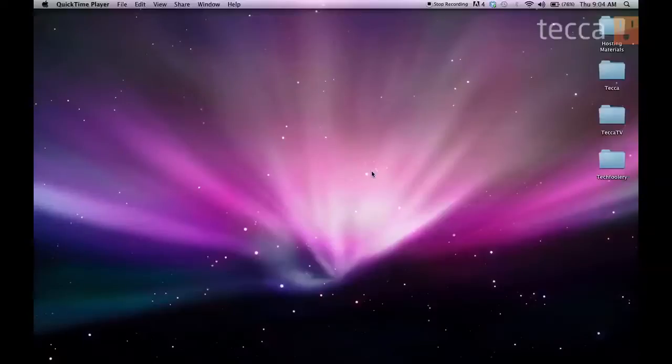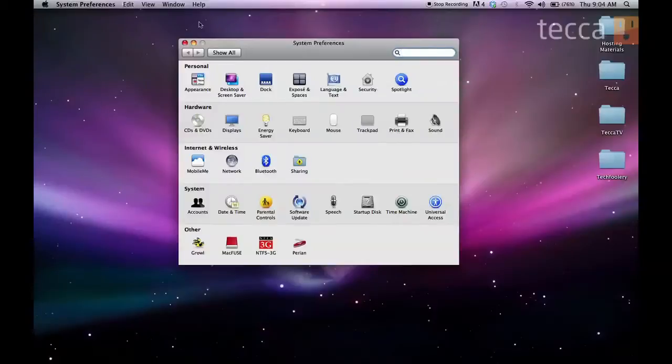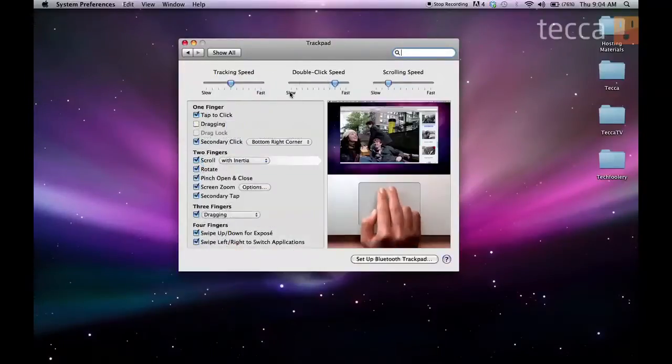Go to the Apple menu and then go to System Preferences. When that opens up, look for Trackpad. Click on that and the very first thing you're going to see is gestures.